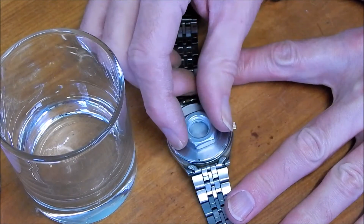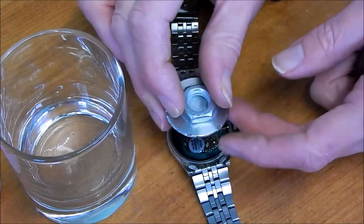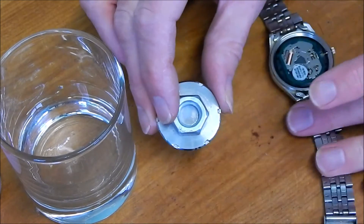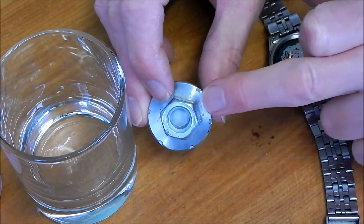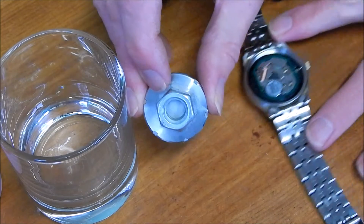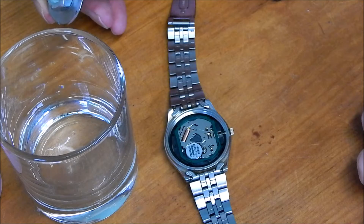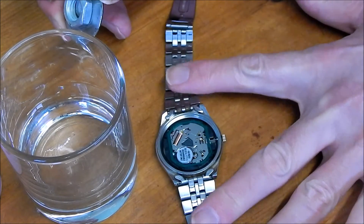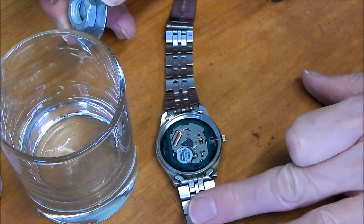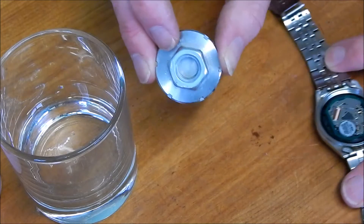The back now comes off. Of course, the other thing is we've now got a great big nut super glued to the back, but we do have access to the watch. I can now look at the battery and start changing it. Obviously this is a solar powered watch, so it's a little bit of an unusual rechargeable battery — not your standard ones.